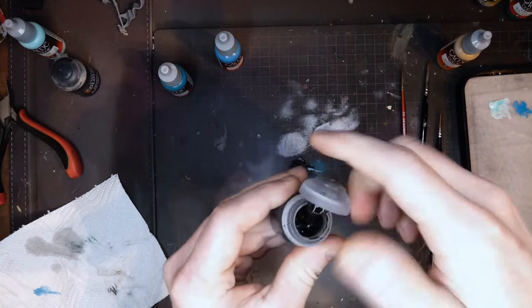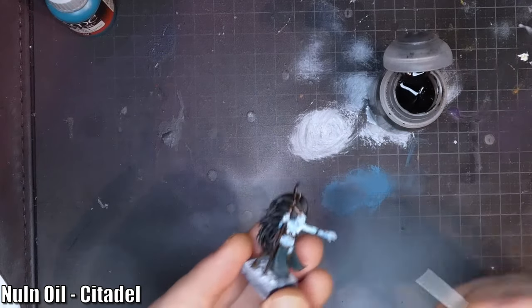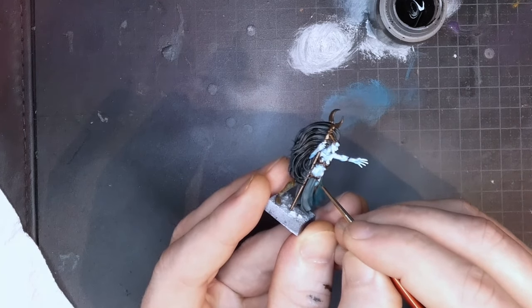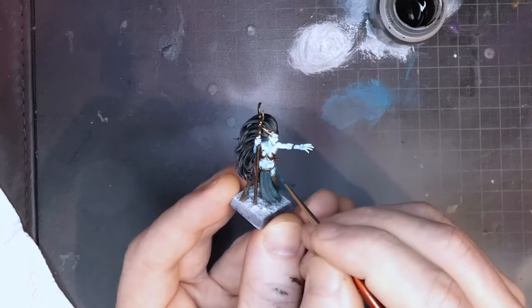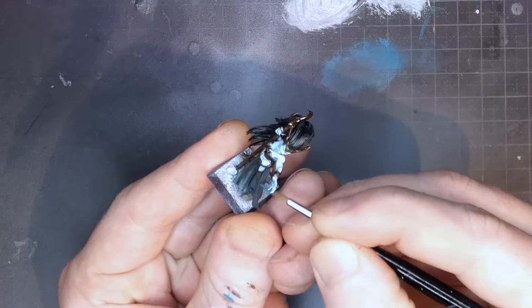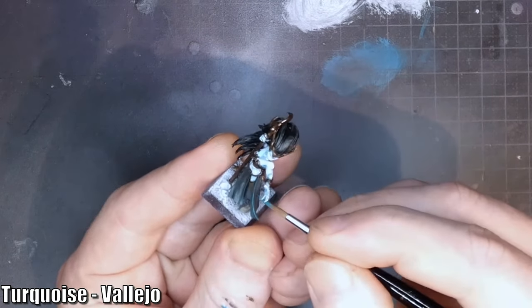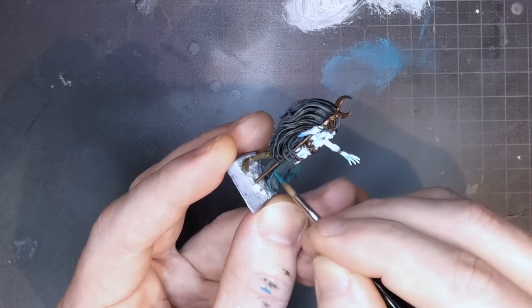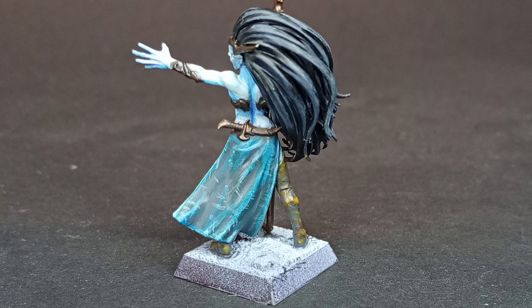After that's applied it looks like this. You really gotta make sure you shake your Nuln Oil enough. I'm using a very tiny brush here just to get a few drops where I want a little more definition. Dark Templar thinned with some water also works nicely for this, probably even better actually. I'm using turquoise as a highlight step on the cloth, and after that I'm using verdigris as the final highlight step, mixing those two a little. When that's done it looks absolutely horrible in close-up like this, but on the battlefield it will look epic.